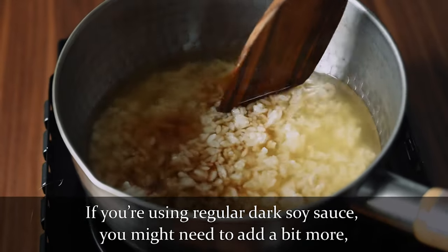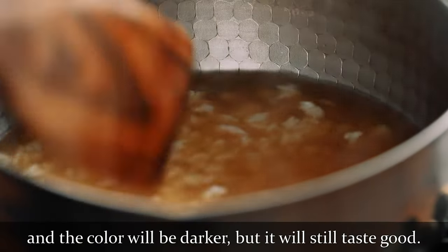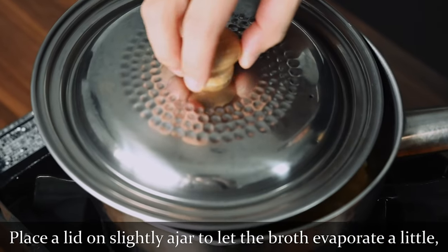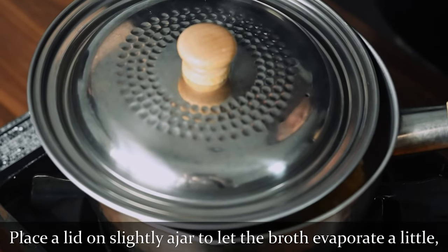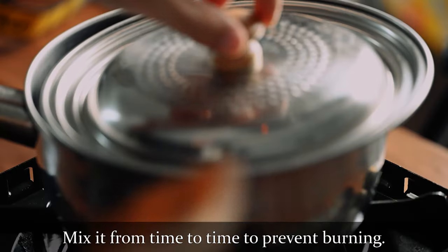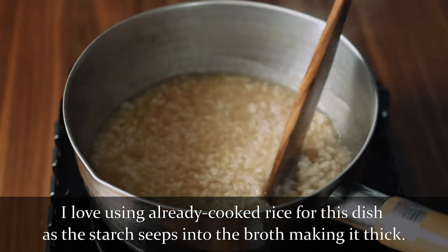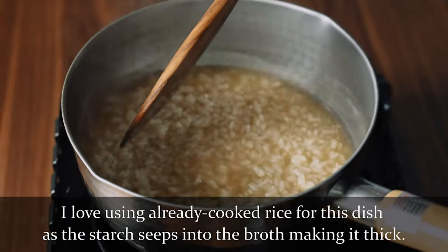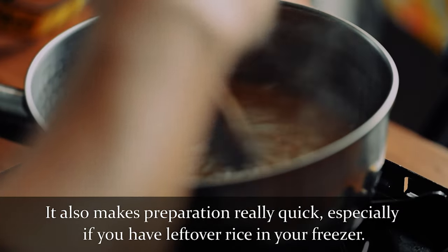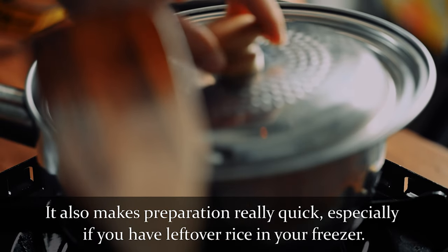If you're using regular dark soy sauce, you might need to add a bit more and the colour will be darker, but it will still taste good. Place a lid on slightly ajar to let the broth evaporate a little and simmer it until it reaches your preferred thickness. Mix it from time to time to prevent burning. I love using already cooked rice for this dish because the starch seeps into the broth making it thick and creamy. It also makes preparation really quick, especially if you're like me and always have leftover rice in your freezer.